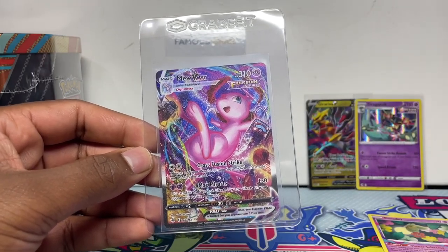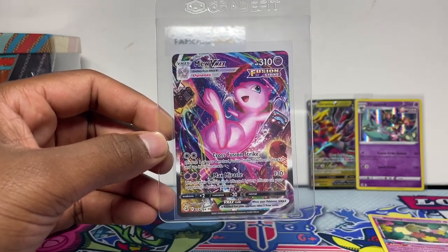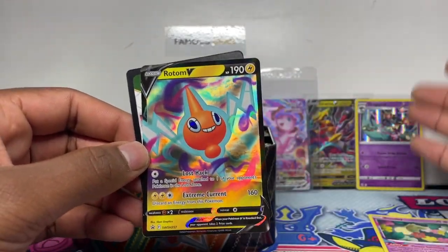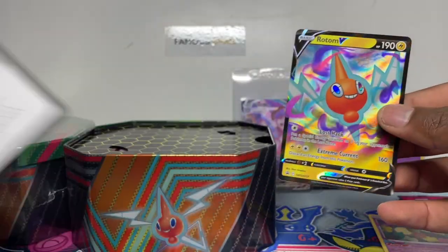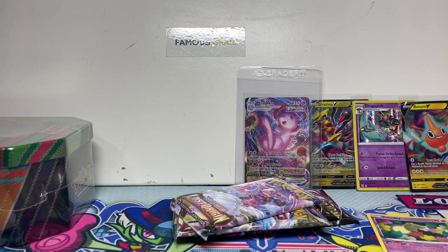Make sure to get these tins — link in the description on my website. I was hoping it was an Espeon but it is a Mew V-MAX, which is nice. I still need the Rainbow Mew so glad to get at least a Mew out of that. I don't usually get anything crazy in collection box openings, so that was epic. Moving on to the Rotom tin — Rotom V is also in Lost Origin but this is a different Sword and Shield promo artwork. Should have the same pack configuration throughout all the tins.